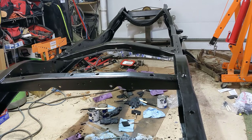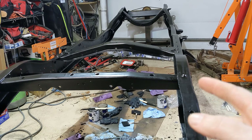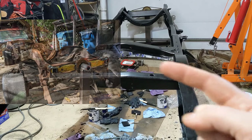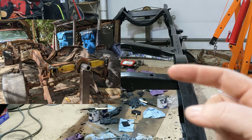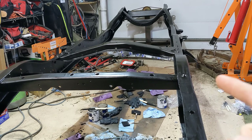Hey there! Welcome back to the channel. This is the frame from a 1978 True Spirit Dodge truck. It started out all rusty — it looked a lot like this. In order to get it to this point, it took about 40 hours of work. It took me about two months to get here since I'm only working on this evenings and weekends. I'm real happy with how it turned out, so let's go take a look at how I got to this point.